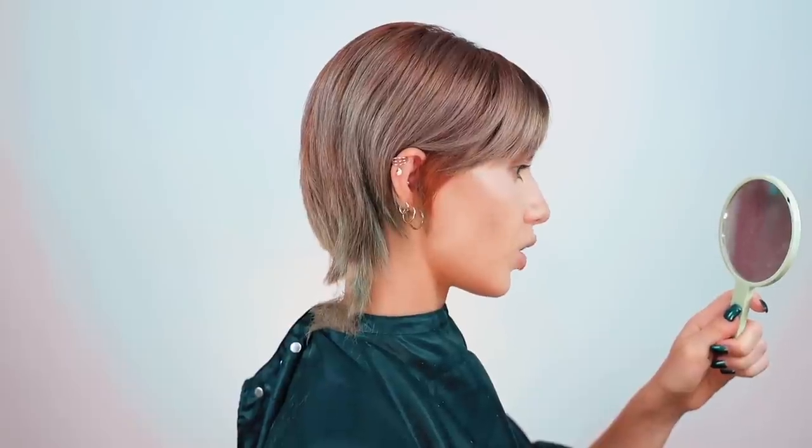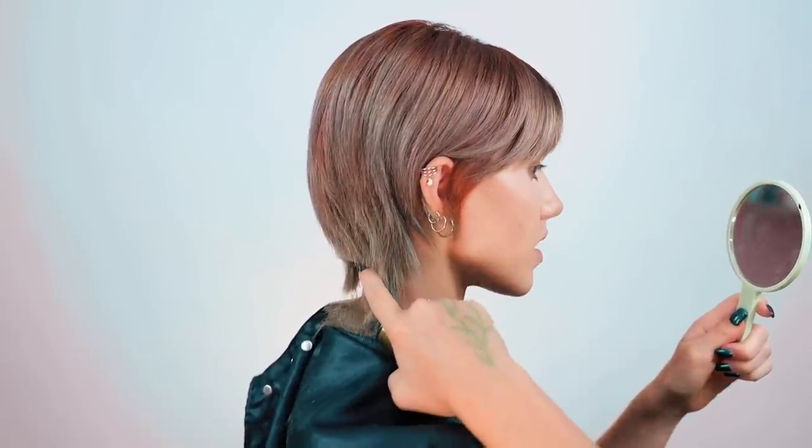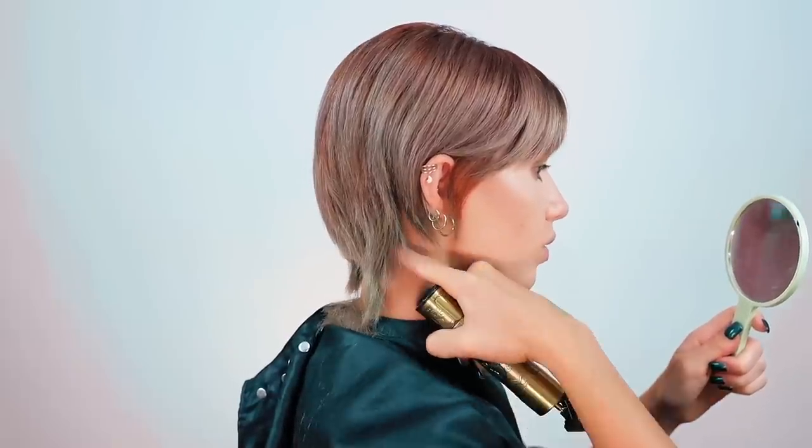I think that is a cute length. It does descend further than my chin and I kind of want it to go like that, so we're going to go a tiny bit shorter.